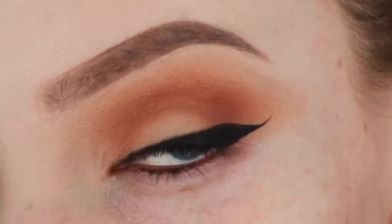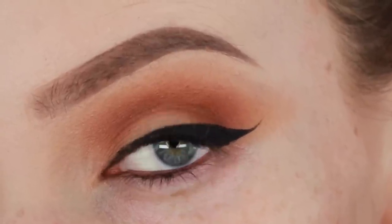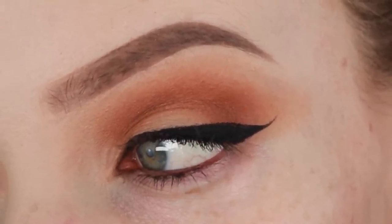I think this is the quickest and easiest way ever to apply a winged liner. This is how I do my winged liner every day. And if you practice it enough, I honestly reckon you guys could get your winged liner perfect in about 30 seconds flat. I really hope this video helped you.